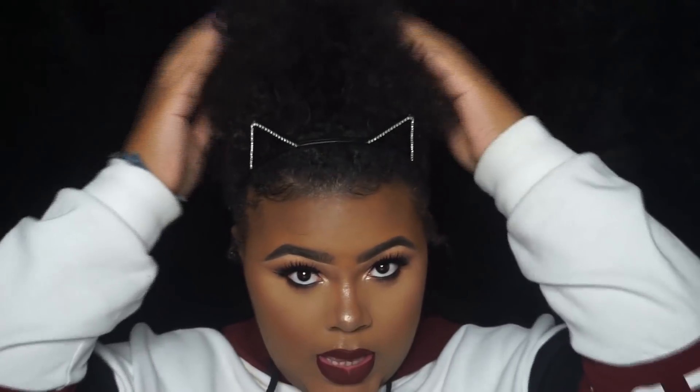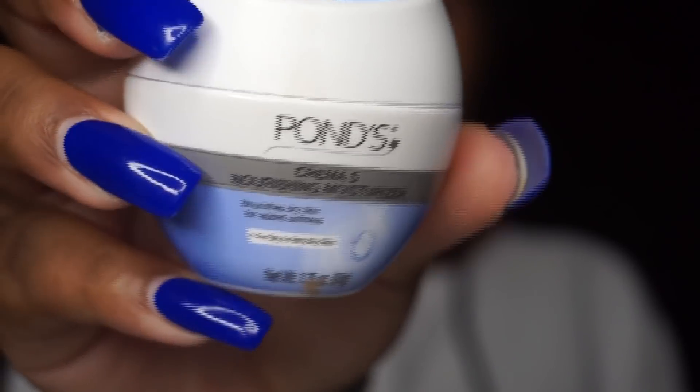Hey guys, it's Makaya — welcome to my channel if you're new, and if you're not, thank you so much for joining me again today. As you can tell by the title, this will be my full coverage foundation routine for fall and winter. As you can see, I'm rocking my natural hair — but yeah, I hope you guys enjoy this video, so without further ado, let's get right into it.